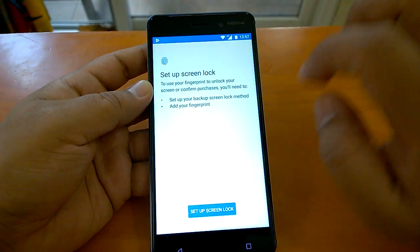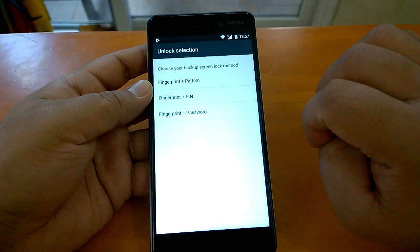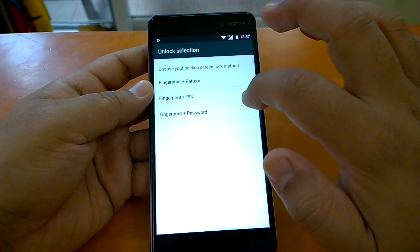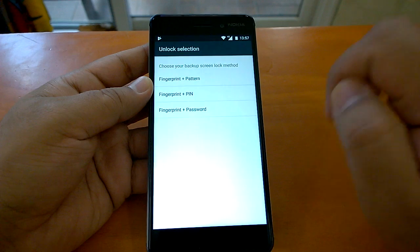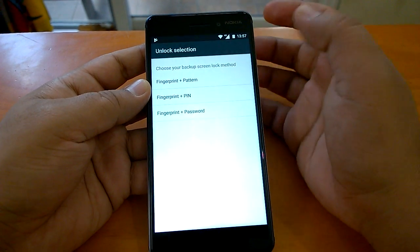We'll tap on fingerprint. Now it says 'set up screen lock' — there are three options: fingerprint plus pattern, fingerprint plus PIN, and fingerprint plus password. Whatever option suits you, you can choose and use. I will go for pattern.